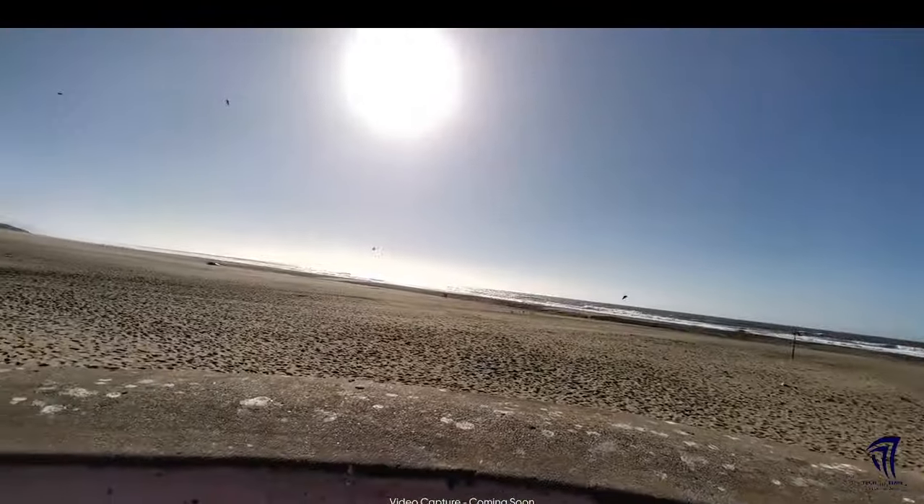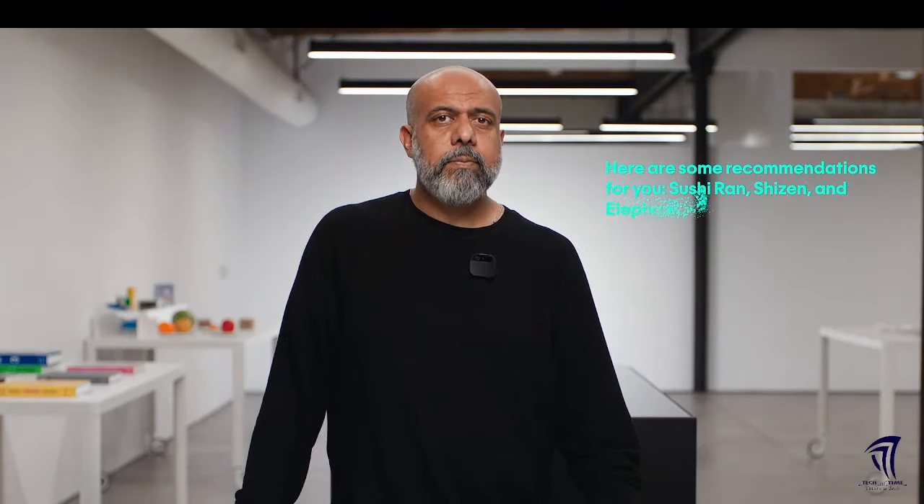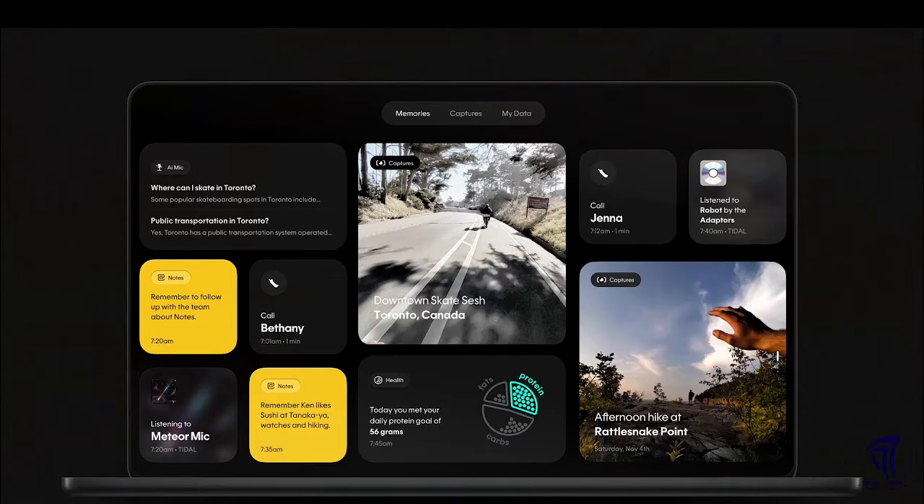Staying in the moment, capturing the whole scene and generating a gorgeous image. It'll remember everything you input into notes and then recall what's relevant. "Where should Ken and I grab dinner tonight?" Response: "Here are some recommendations for you — Sushi Ran, She Sent an Elephant Sushi..." It knew because I had input a note a while ago that Ken likes sushi.